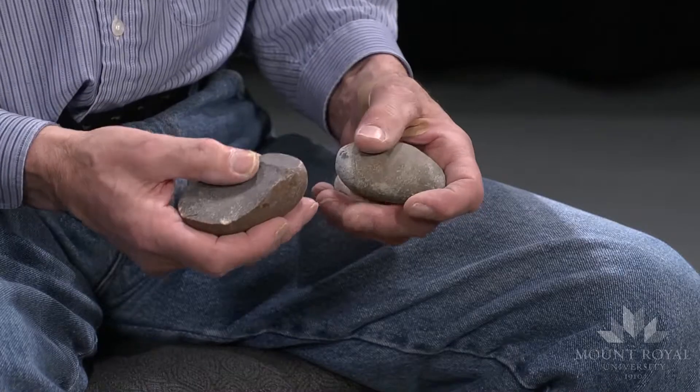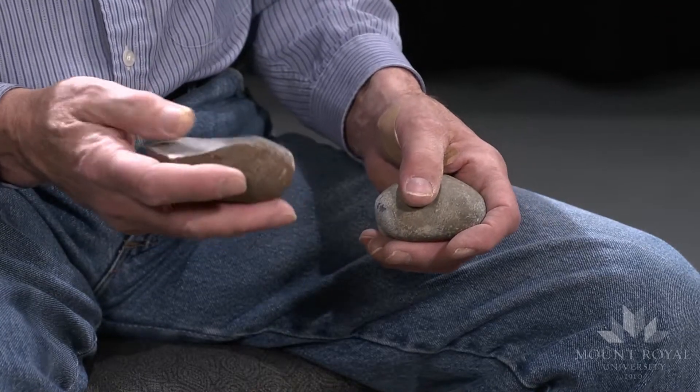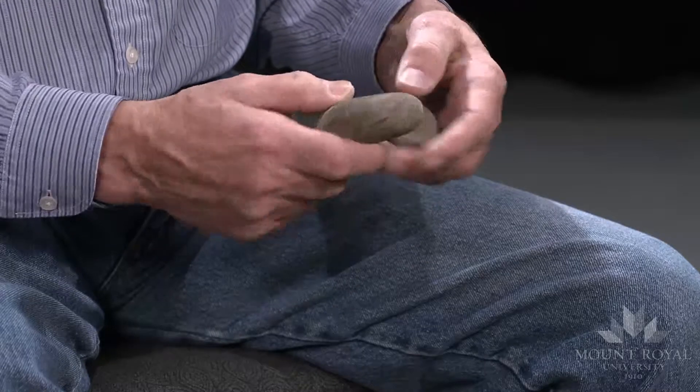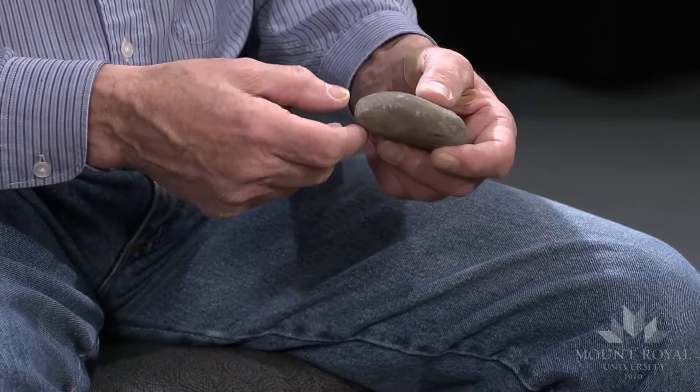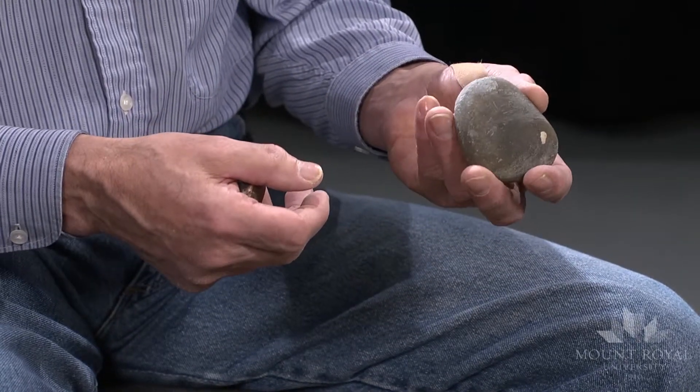The stones could be any stream cobble. It has to be hard enough so it won't shatter when you're hitting it. I prefer quartzite. These stones are actually greywacke from Manitoba — it's a durable Precambrian sedimentary rock.